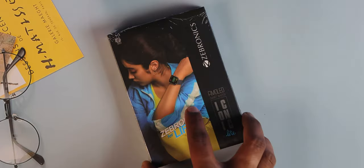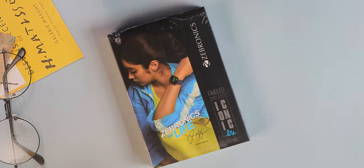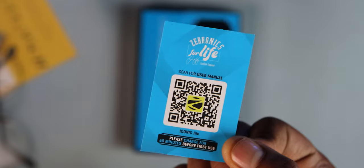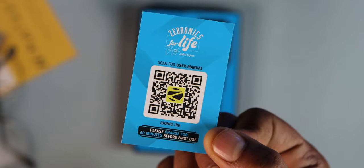I have a premium watch from Zibronix — Iconic Lighting. Iconic Lighting is priced at around $30. This will be explained in this video. Box contents are as usual: a charging cable with a smart device, a user manual with a QR code. That's it for box contents.